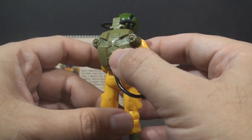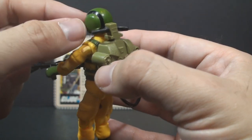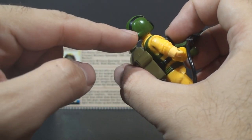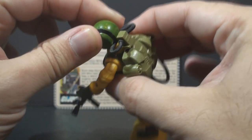The backpack is also very unique. Up at the top, it has a hose that connects to his helmet — a single hose that goes from his helmet, through a loop on the backpack, and then connects to the other side of his helmet. That does hinder his head movement a little bit, but not as much as you would expect.